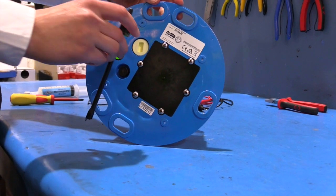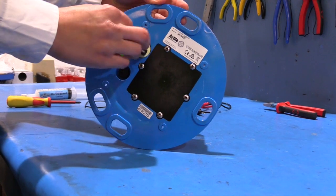Next, remove the marked flash adjustment bung from the base of the light using your special Avlite tool.